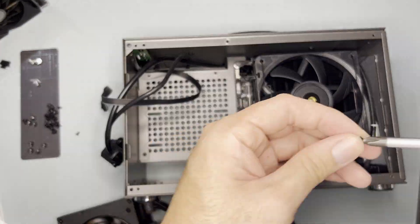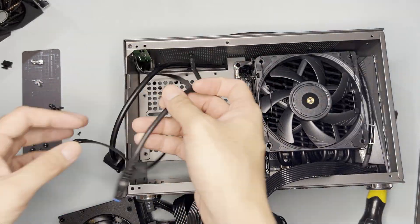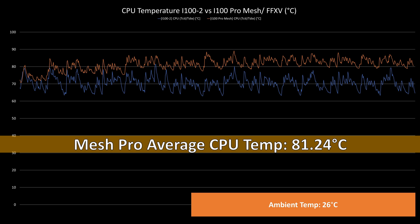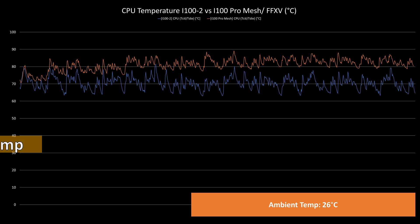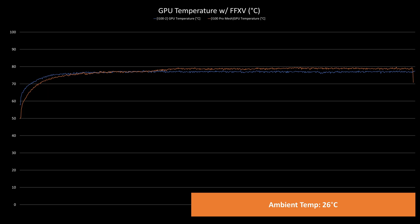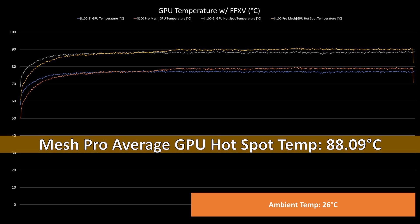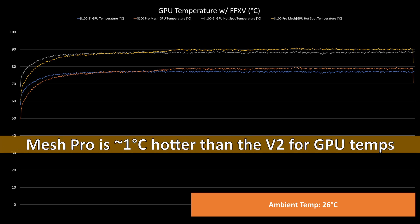With that, I dismantled the build early on, installed the components on the mesh pro, and retested it — it was a direct transfer since the same GPU was used. After the transfer, I ran FF15 benchmarks again for 30 minutes on the mesh pro and the CPU temps averaged at 81.24°C with a max of 89.1°C. The mesh pro was clearly worse by a significant 10.82 degrees Celsius compared to the V2. However, for the GPU temps it wasn't as significant — the average in the mesh pro was 77.15°C with a max of 79.7°C. The GPU hotspot temps were at an average of 88.09°C with a max of 90.9°C. The mesh pro was just 1 degree Celsius worse than the V2.